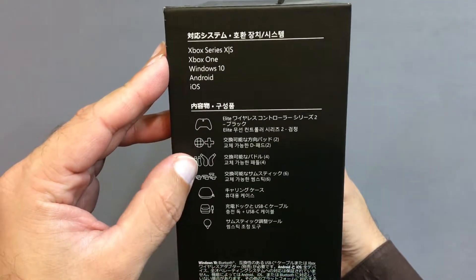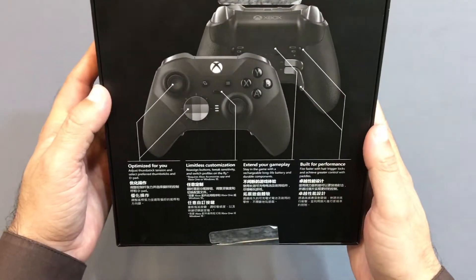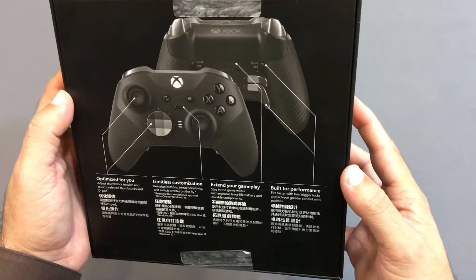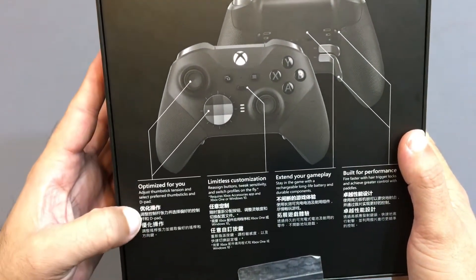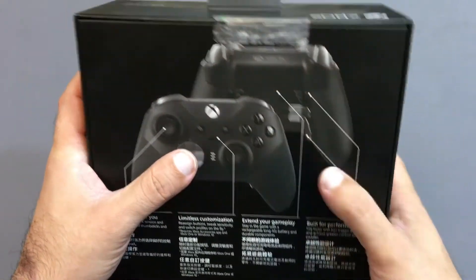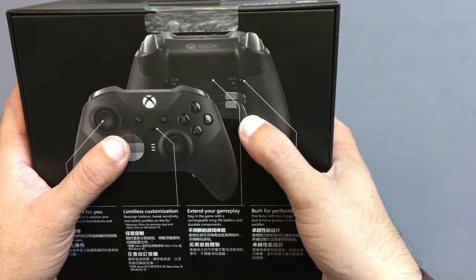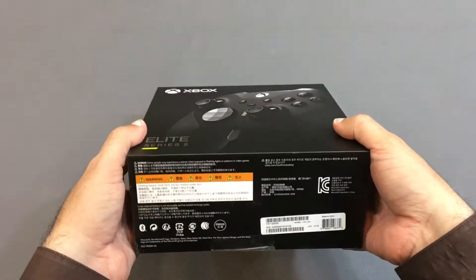In this box we will see this. So today I am going to unbox the Xbox One Elite Series 2 Wireless Controller. Here is the back — let's keep the back with our information. Here is the D-pad, analog and also triggers. Let's make the triggers available here. So let's start the unboxing video.